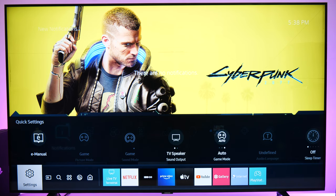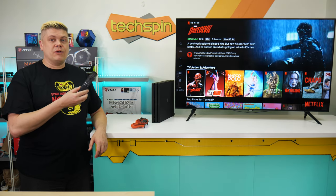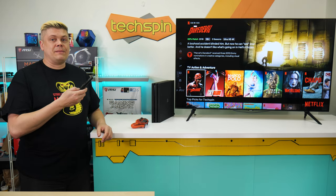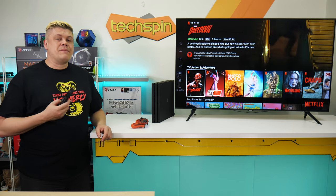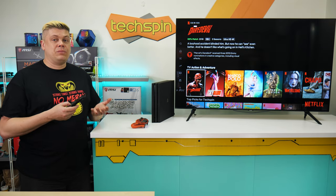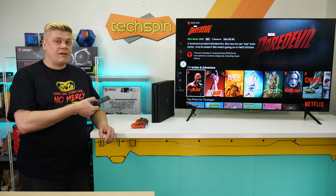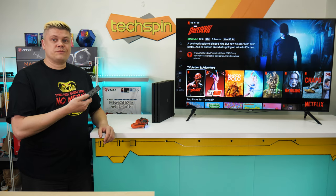Depending on region you may get two remotes, but we just got the slim version — a 12-button plus D-pad remote. It's compact and minimalist, with buttons for Netflix, Amazon Prime, Internet, number input, voice command, ambient mode, home, back, and play. The volume and channel rockers have a downpress for mute on volume and nothing on channel — a missed opportunity for a source button.